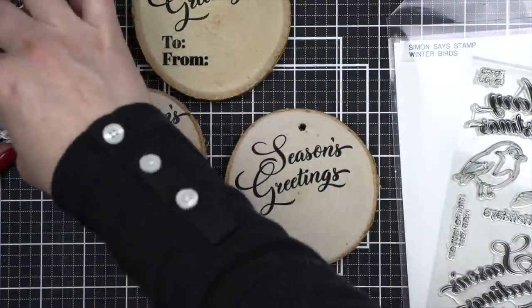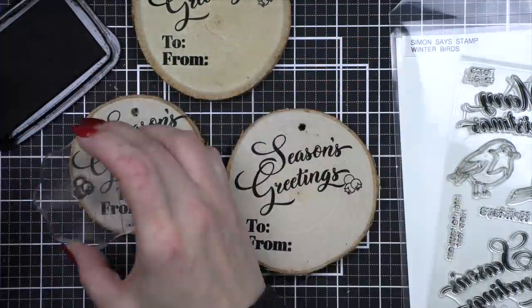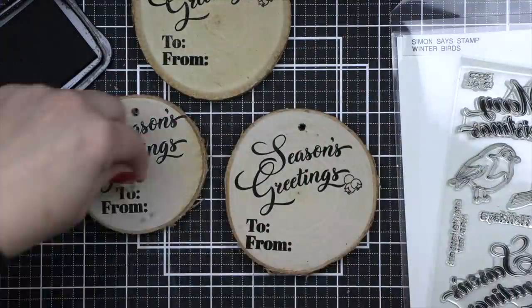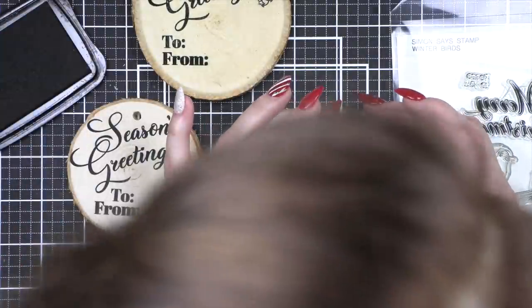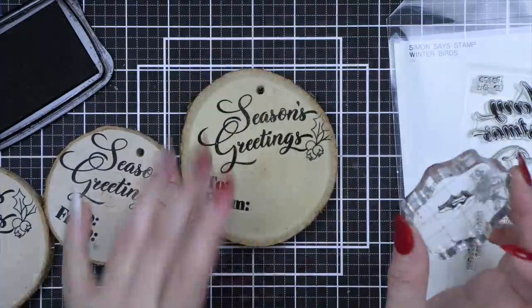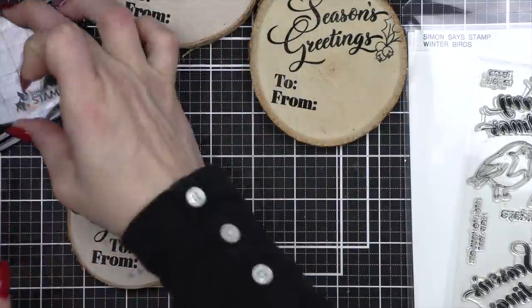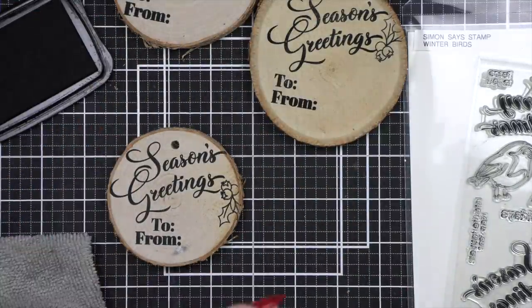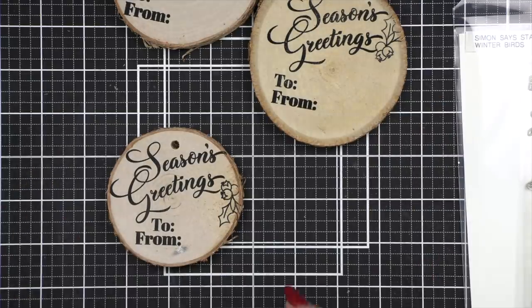Now I opted to go back to my acrylic blocks for this next step where I am going to stamp and color the holly and berries from the Winter Birds stamp set. I'm stamping the berries on each and then two leaves on each as well. I found it easier to just use my acrylic blocks because I kind of move them around on each one however they fit best. You can definitely do this however you would like for the back of the ornament, or you can leave it off altogether. I've sped this up a little bit just to save time, but I did want to show you how I colored those berries a little differently, as I mentioned when coloring the berries on the front.